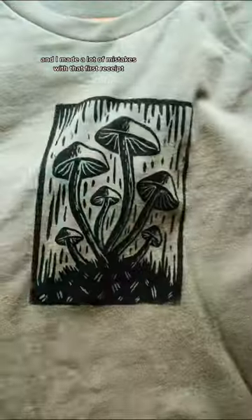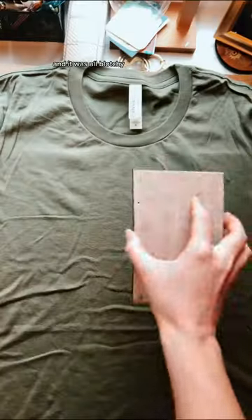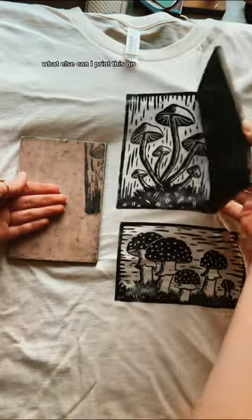I needed something cost effective, and I made a lot of mistakes with that first receipt. All the letters came out backwards because I forgot I had to inverse it, and it was all blotchy, and I didn't know how to carve a straight line yet. But I was looking at what I was doing and I realized how many cool things I can make with it, and I thought, what else can I print this on?